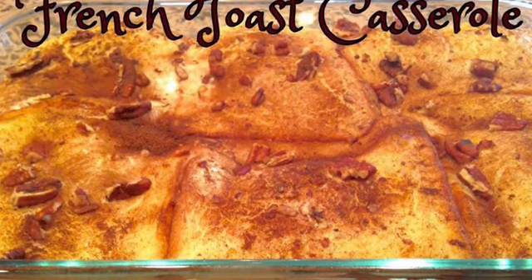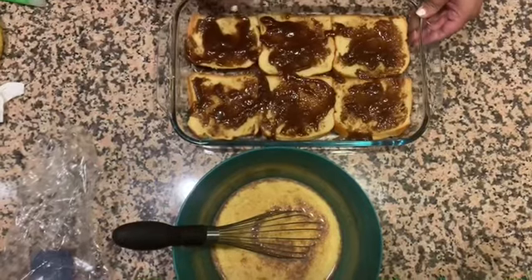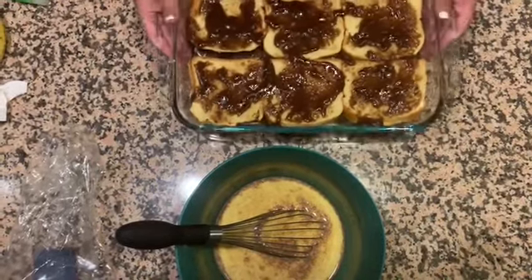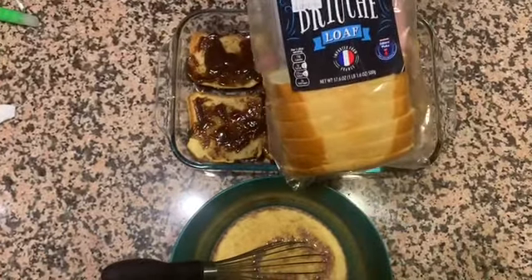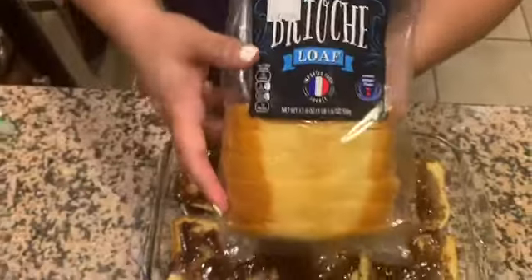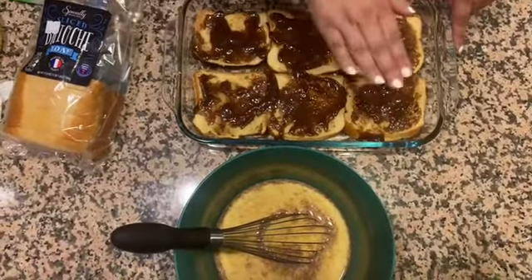So let's get started. Here we have a nine by thirteen glass dish. I melted one stick of butter, one cup of brown sugar, and a half teaspoon of cinnamon until it was all combined. I'm using brioche bread today — you can also use any thick hearty white bread, like a Texas toast style.